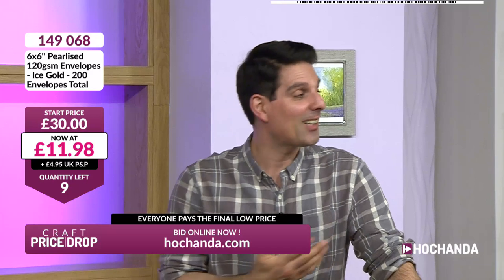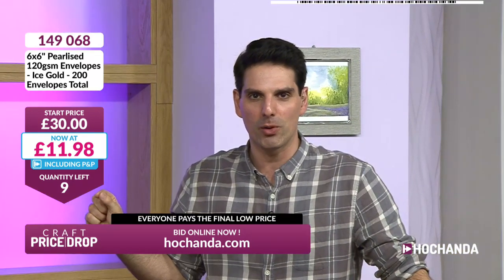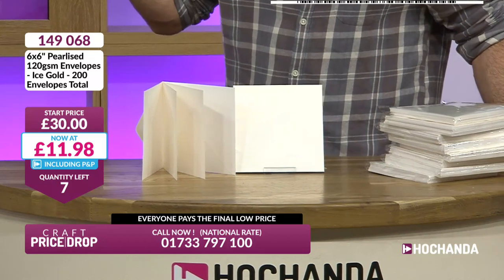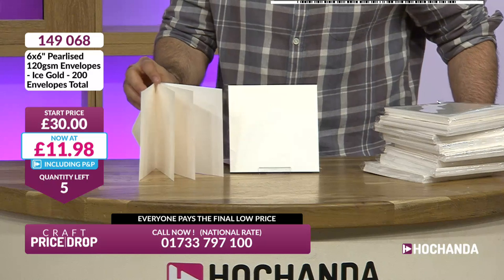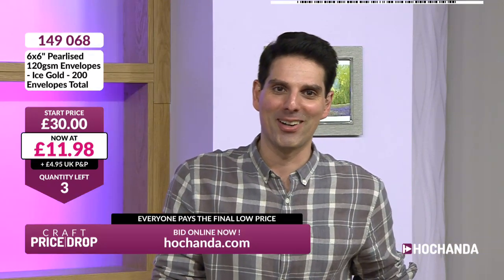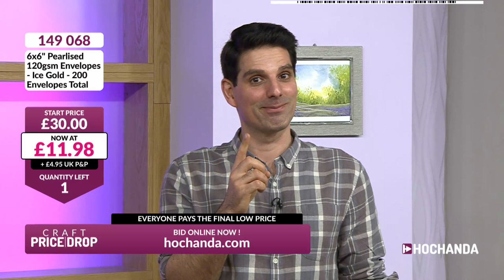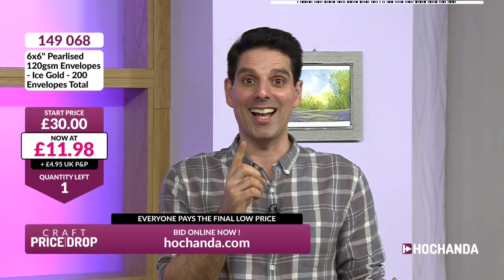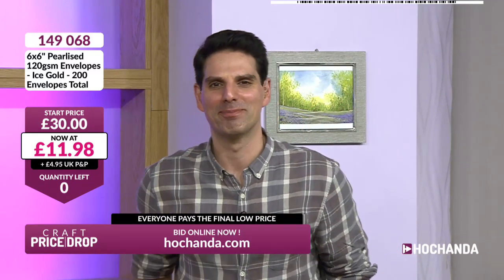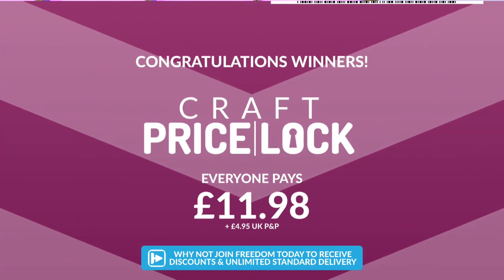Chloe, you know I love you — that was a slip of the mouth. £11.98 your price, great price, nine more remaining. This is the lowest price these have ever been. You're getting 200 envelopes for £11.98! Price going down — are you going to make your own albums? Down to four, down to three — £9.98 is your price. One more remaining and it's gone — well done! Everybody pays the final low price of £11.98 plus £4.95 P&P.